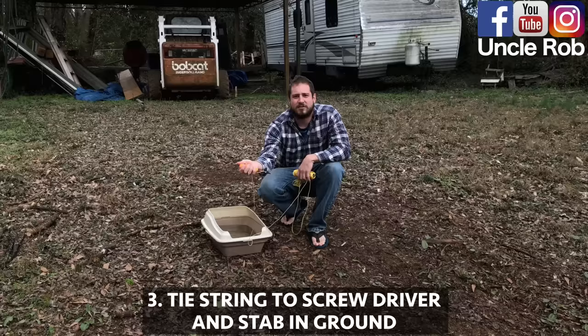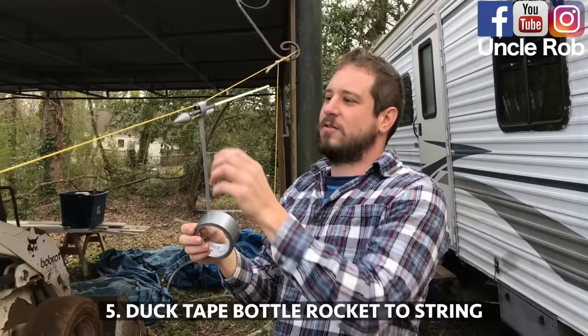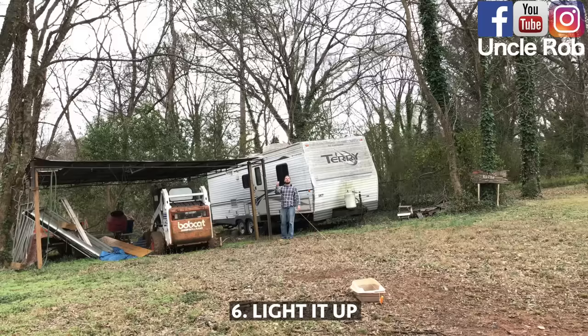Then, tie a string to a screwdriver, stab it in the ground, and run it through your litter box. Then, attach your string to your carport. Then, duct tape the bottle rocket to the string. Then, light it up!